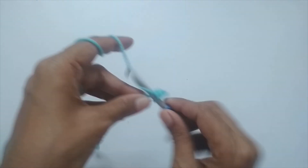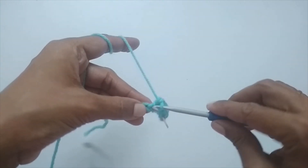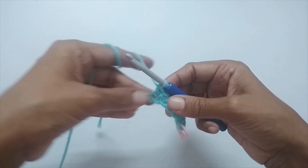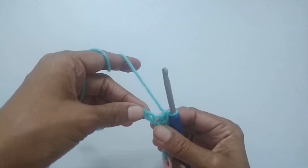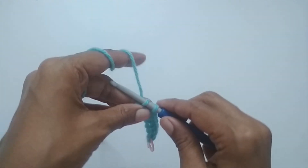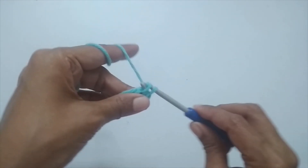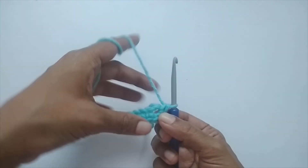Keep making one single crochet in each stitch until you reach the very last chain stitch. You'll have a total of six single crochets before you reach that last stitch. In the very last chain stitch, place three single crochets — one, two, three — all in the same stitch. This three-single-crochet cluster will help turn the work.